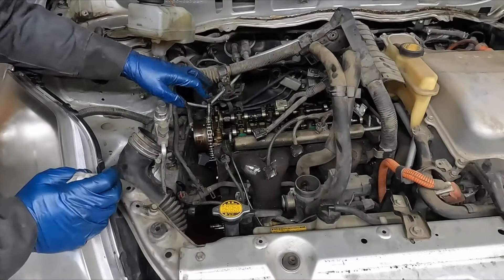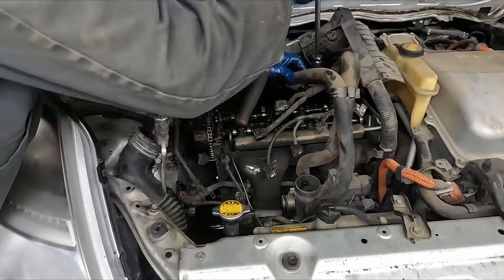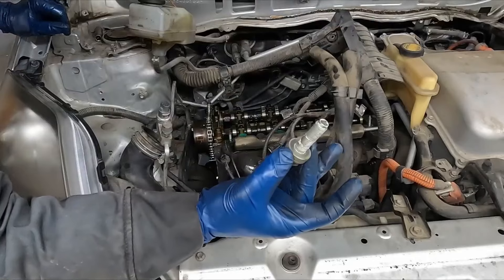Now we want to put this at cylinder one top dead center. To make it easier to turn the engine over, I'm going to pull the spark plugs out real quick. Now I'm just putting the crank pulley bolt back in.